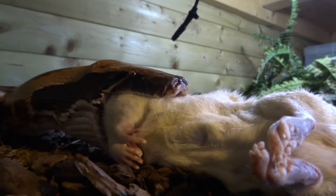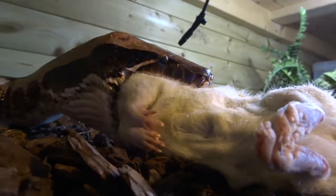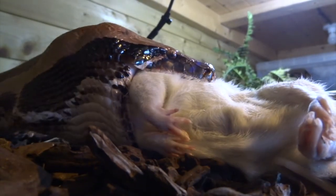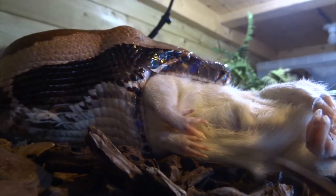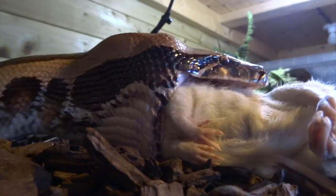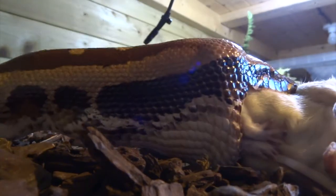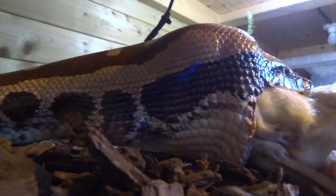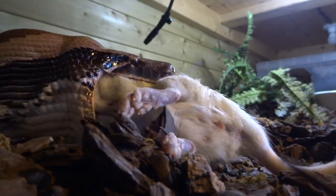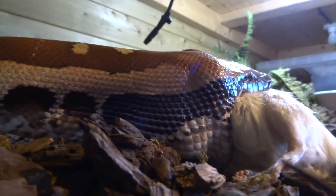I'll fast-forward it at this point — this is about eight times normal speed — so you can see it go down a bit quicker, otherwise the video would have been really long. It does take them a long time to eat even an animal of this size. This is a jumbo rat, basically as big as rats can get, and she'll take this no problem without having to stretch her jaw that much. She could eat something like a full-sized rabbit, and then she would be stretching her jaw quite a bit more.